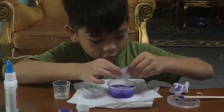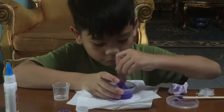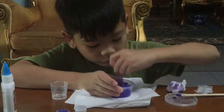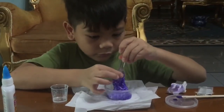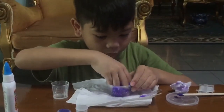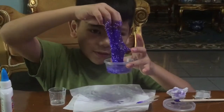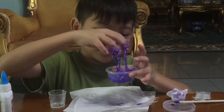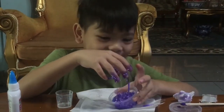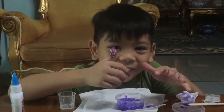Now I'm going to mix it up. So guys, this is not fluffy slime because we don't use white glue — it's still sticky. But I don't have more access anymore. I want to wash my hands. So don't forget to subscribe and like my video, and see you next time, bye!